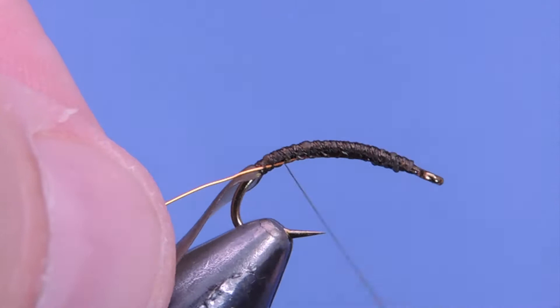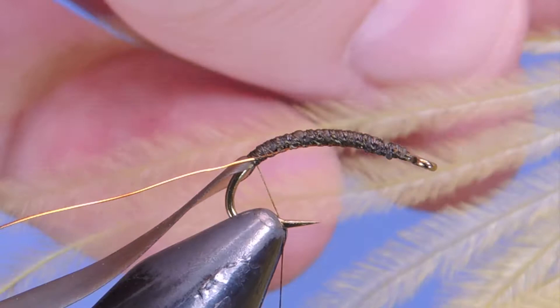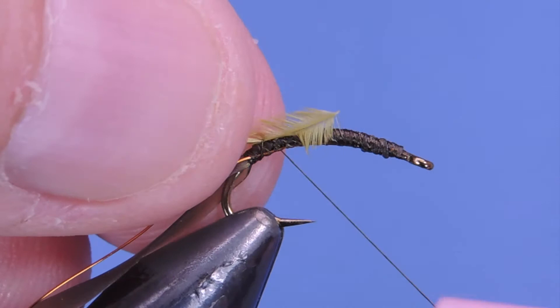Next we're going to tie in a peacock ostrich herl. This one is a standard olive, maybe a golden olive. This just helps suggest a little bit more movement in the fly.